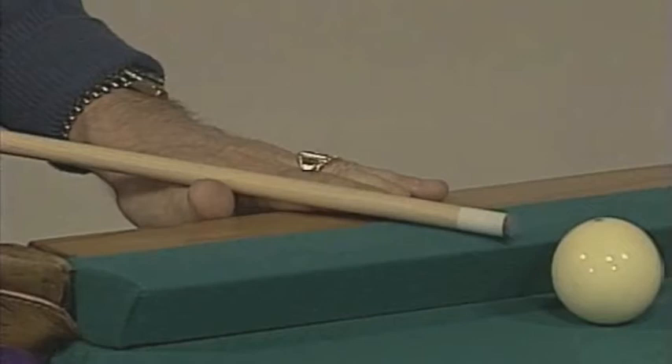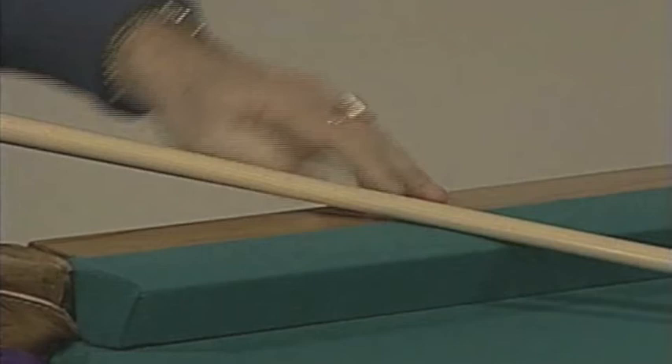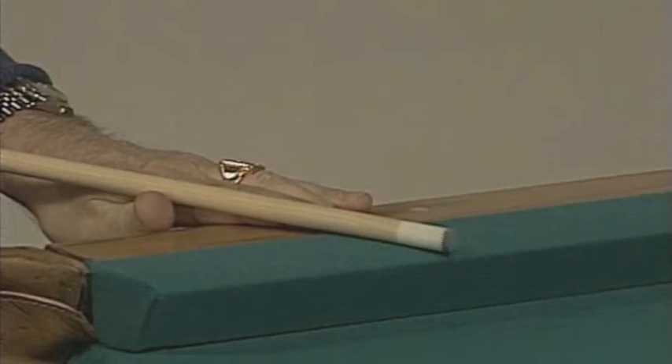When you're stroking, you don't press on the cloth, but the cue should barely touch it. The important thing is the cue stick shaft should be touching the cloth when the shot is completely over. Watch that once more — as the cue goes through the ball, the cue remains touching here. If it doesn't remain touching, that means you dropped the elbow, the tip went up in the air, and you probably miscued.